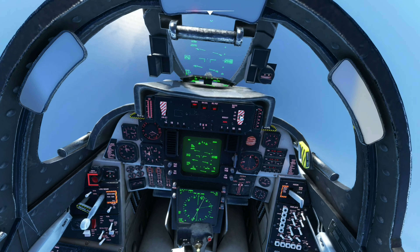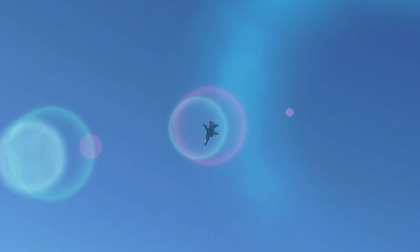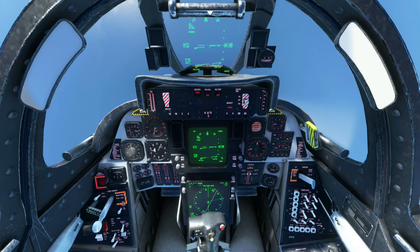Flat spin. Get the nose down. Rudder in the opposite direction of your spin, and just keep your nose down and let gravity do its job.